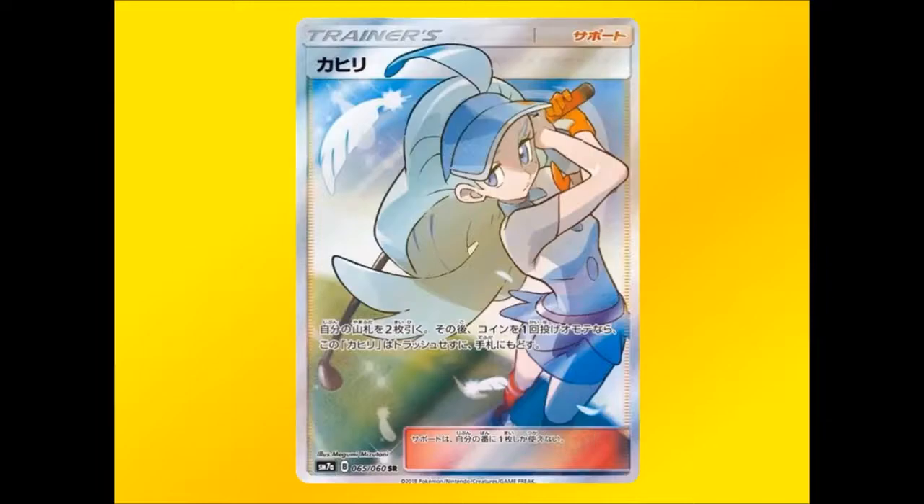Now for our two Full Art Trainers. The first one is Kahili. I love this so much — she's got a golf club, you've got feathers flying around in the background. It looks absolutely amazing. Definitely one I'll be looking for as a collector.